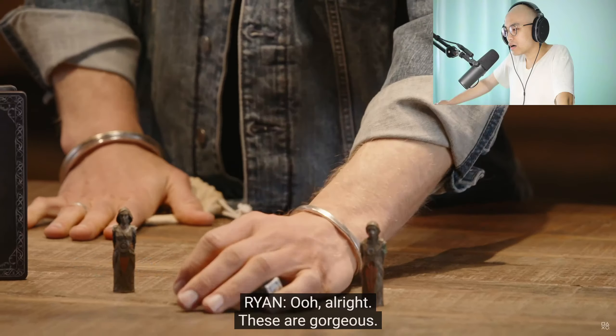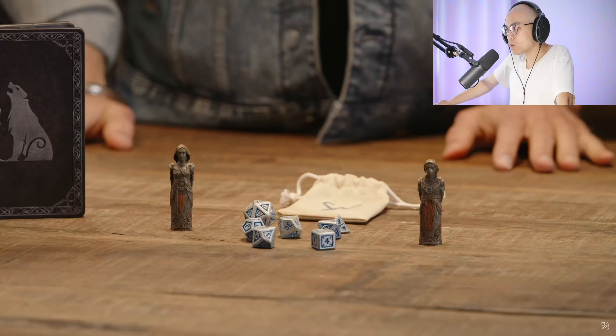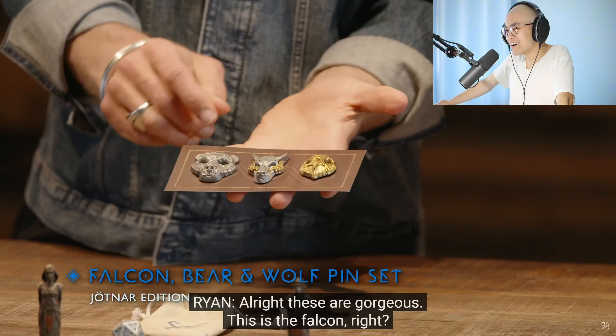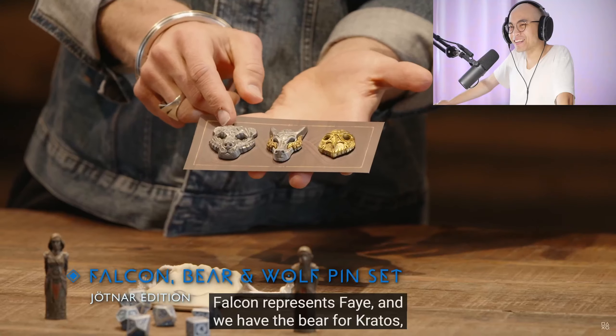These are gorgeous. Now if we pop this open — another secret compartment. So this is particular to the Jotnar Edition. This is the Falcon, Bear, and Wolf pin set in the Jotnar Edition. These are heavy, representing our heroes. These are gorgeous. This is the Falcon, right? Yes. Falcon represents Fey. Oh, that's kind of sick.